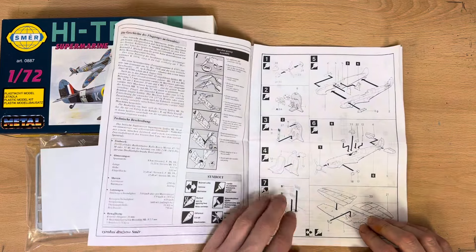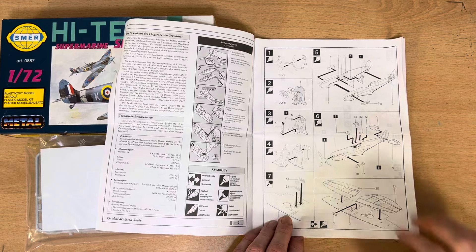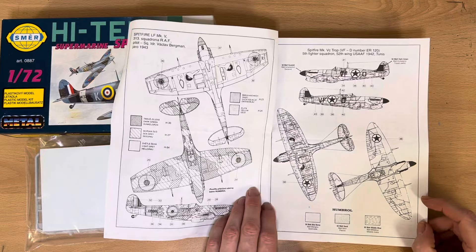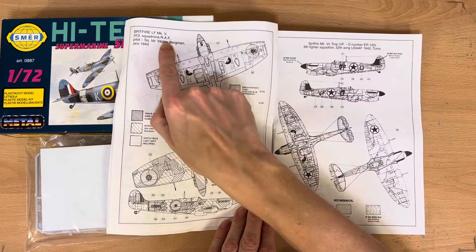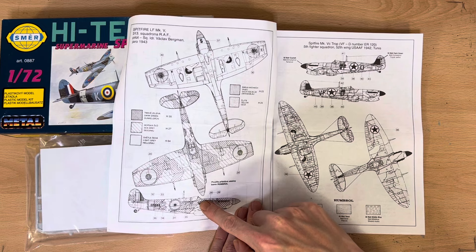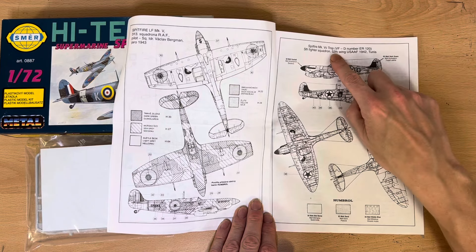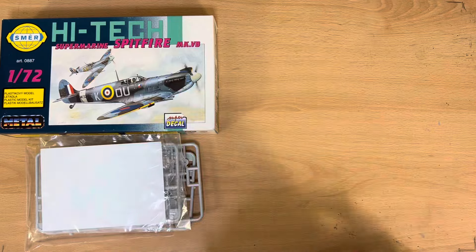The instructions are quite detailed, which I like — I don't like it when everything is crammed into four or five little boxes, especially as a novice. On the back page we have camouflage markings for a clipped-wing Spitfire for a Czech free unit within the RAF, flown by Vladislav Bergman. Then there's a Spitfire Mark VC for the 52nd Wing, US Air Force, 1942, Tunisia.